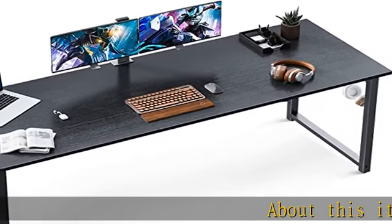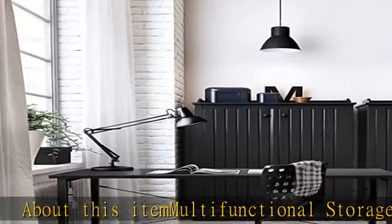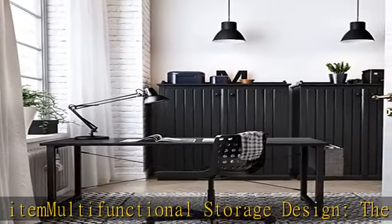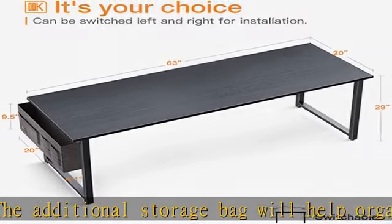About this item: multifunctional storage design. The additional storage bag will help organize your working space at home or office more efficiently. A versatile hook can be used for hanging your headphone, bag, and other useful gadgets.